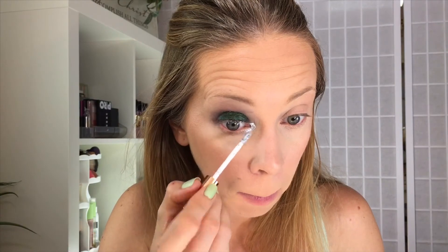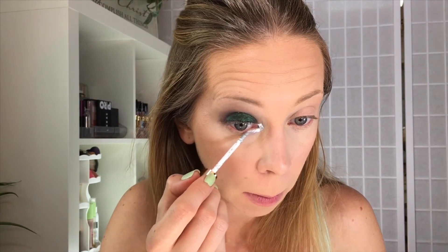Same as before, you need to let it dry before you start messing with it. Let's try a second layer — I'm going to try putting it on directly with this little applicator wand. Look how intense that is — whoa!